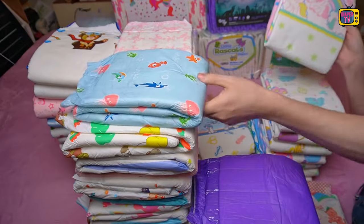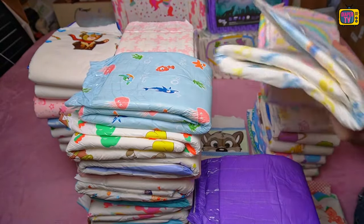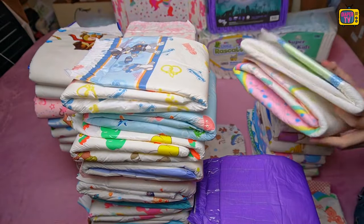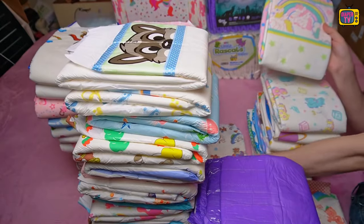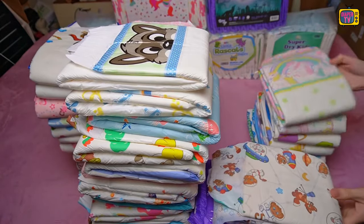What do you think of the Tykables Unicorns diaper? Feel free to write it in the comments — if you're interested in this diaper or if not, what are the reasons for it. In any case, you can find reviews of several other diapers on my channel. Stay dry until the next video.